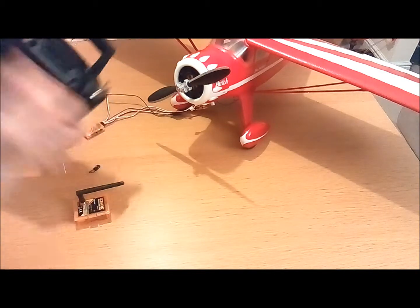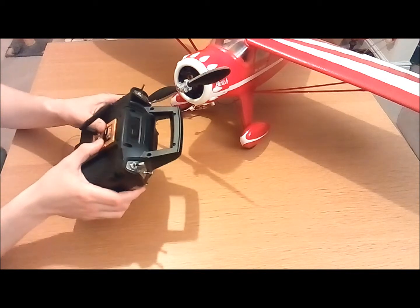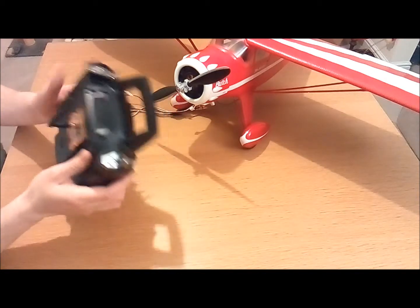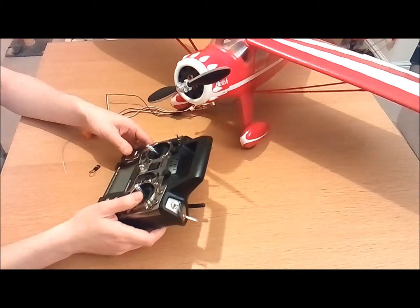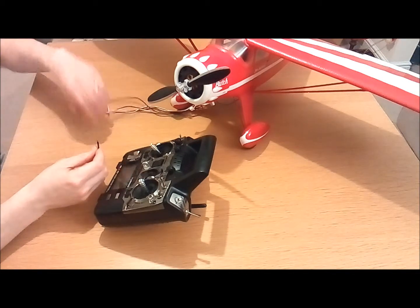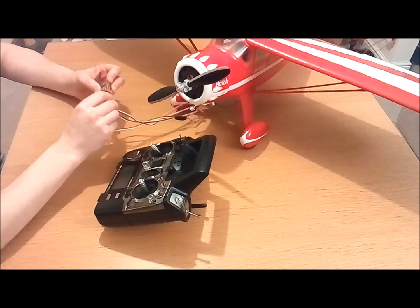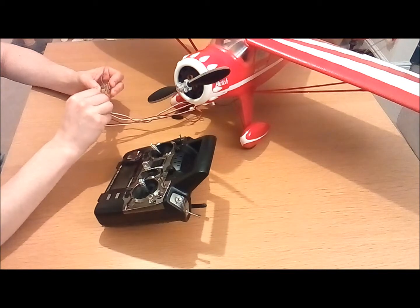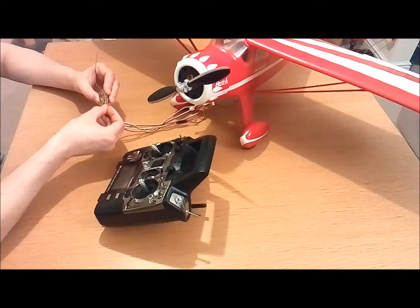First of all you're going to want to plug in the module into the back of the handset. It's fairly straightforward, just clip it in. Then you're going to need to get your bind plug and on the receiver there's a port labeled bind. So just basically plug the bind plug into that port. Nice and easy.